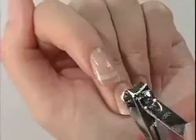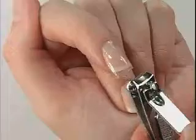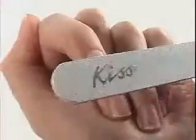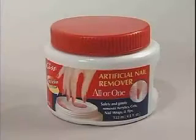How to remove. Do not force or pull nails off. For quick and easy removal, use the KISS All or One Artificial Nail Remover Kit.